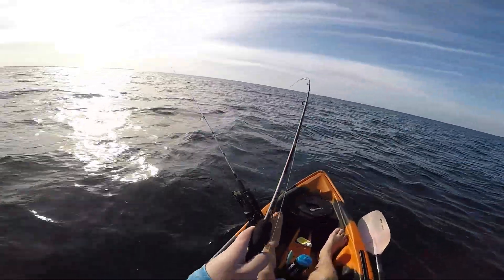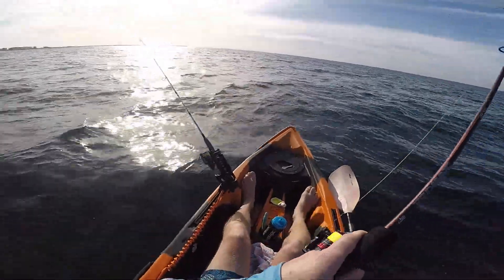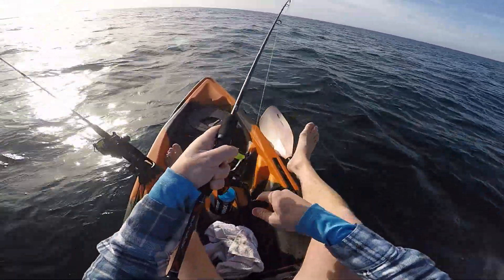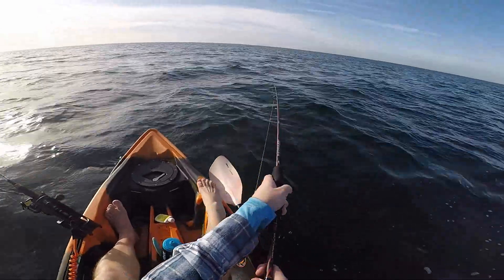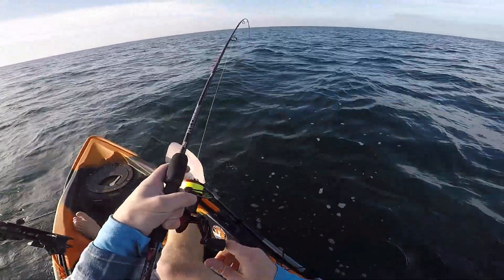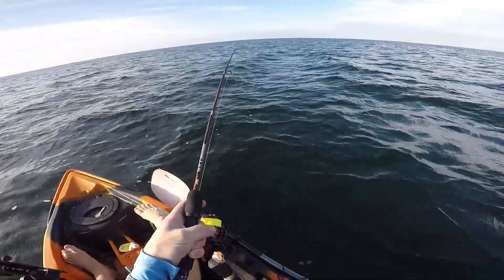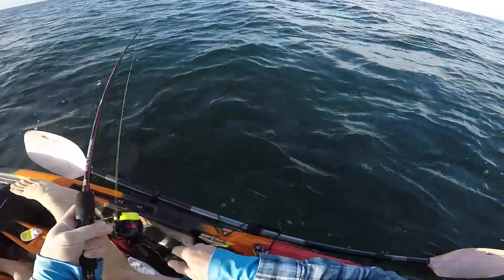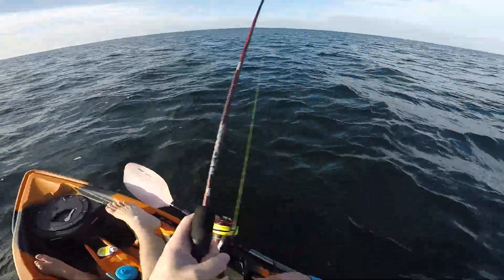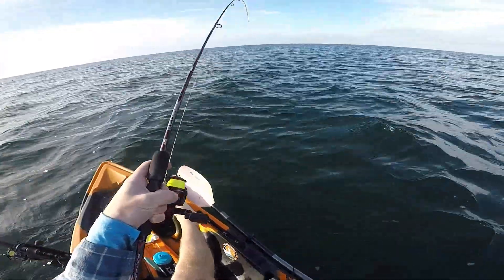Oh, yep! Yes! Finally. Now he knows he's hooked. Yeah, nice big flatty. Now, I didn't bring the net, so this could be fun on the light leader I have.